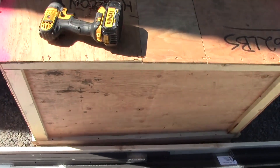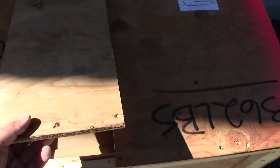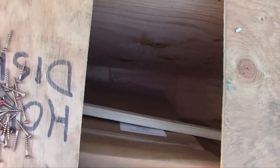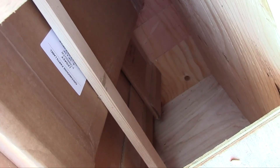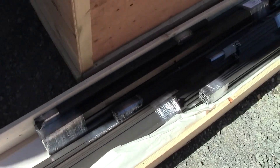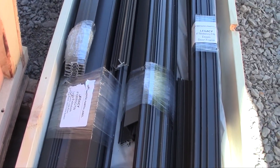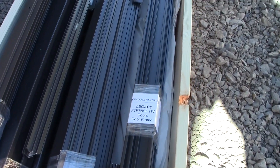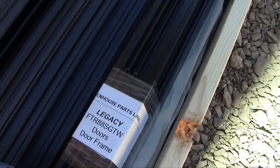All the parts for the glass are in the biggest crate. The glass are individually bundled in a small package, identified with the dimension of each glass part in each small bundle. All the framing are individually bundled with a label identifying where each bundle goes or how it should be used.